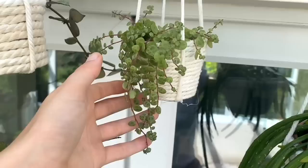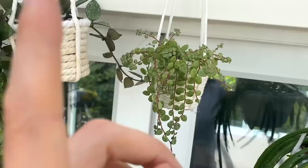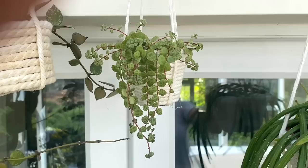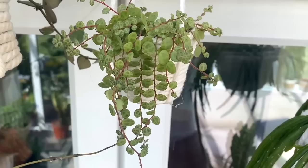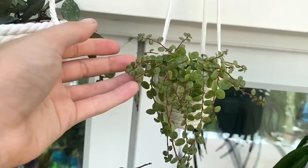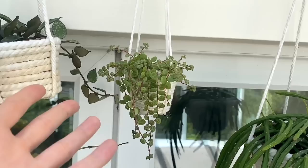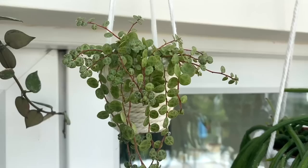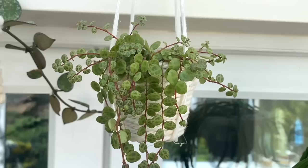Here is a Peperomia prostrata, commonly known as string of turtles — you can see why with those beautiful little turtle-back patterns on its leaves. I treat this Peperomia similarly to my Peperomia hope — I really just let it pretty much completely dry out. I think it's probably ready for a bigger pot since this is the same size it came in, and I think in order to really encourage bigger growth I definitely need to upgrade its soil and give it a bigger pot. But I love it — it's just so adorable and such a beautiful vibrant green.